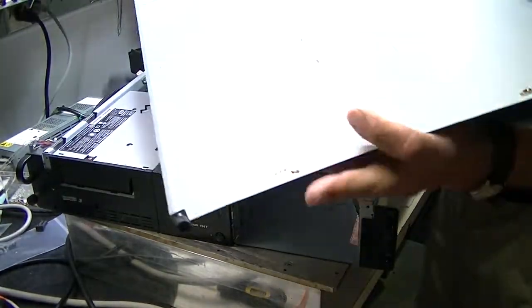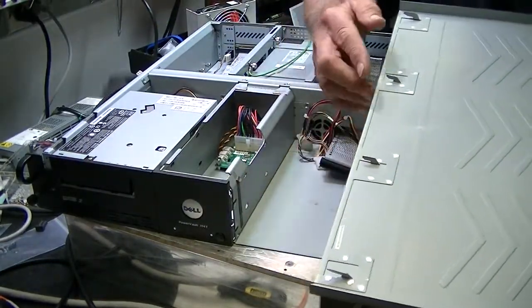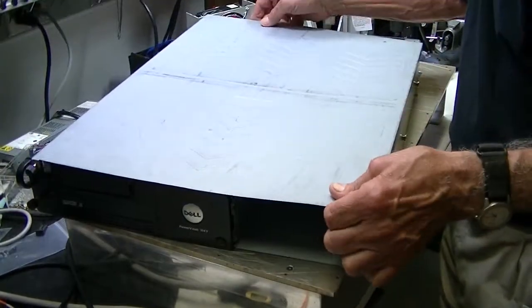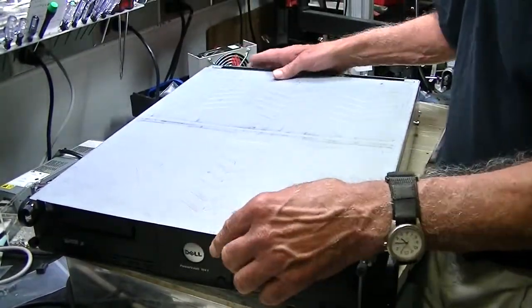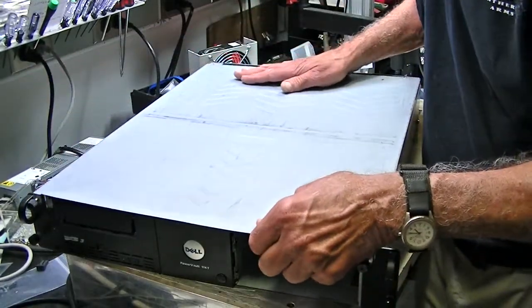Now remember when you're going to put this back, these little tabs have to slide into the back. So the way you took it off — having it about an inch in front and pushing it back — put the screws back in; that's the way you're going to put the cover back on.